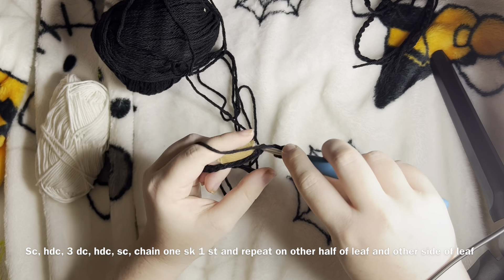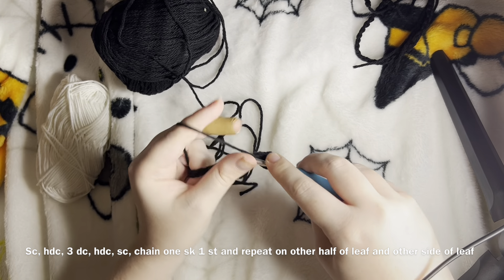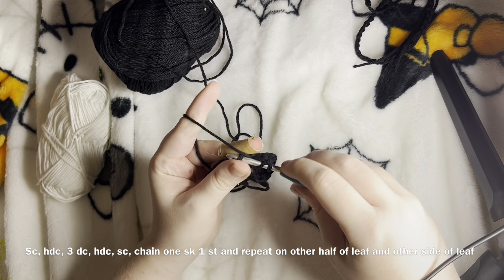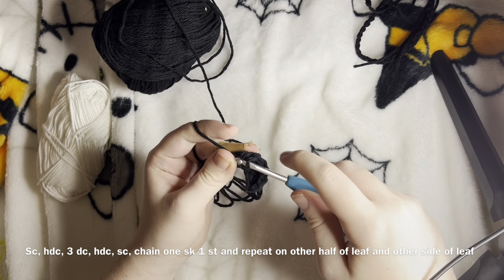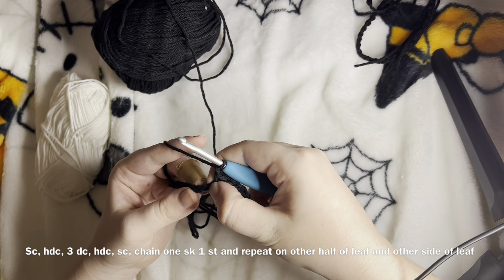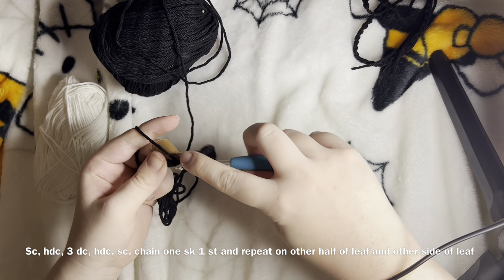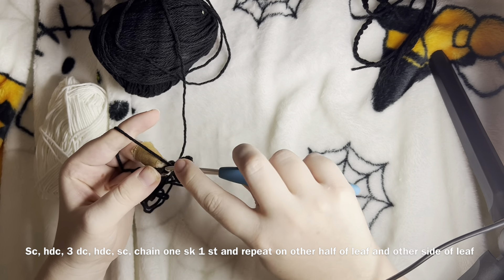Do that again: yarn over into the loop, pull through two, pull through two. One last time. Then we're going to half double crochet — yarn over, go into the loop, pull through all three — and then single crochet: no yarning over, just go into the loop and pull through all three. Then chain one, skip the next stitch, single crochet into the second stitch. Then single crochet, half double crochet, and three double crochets.